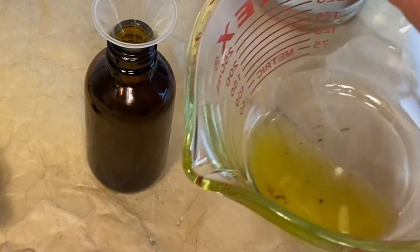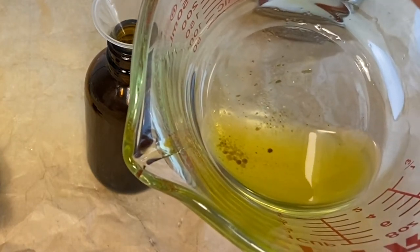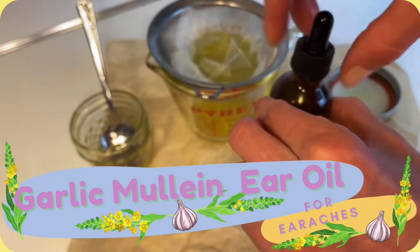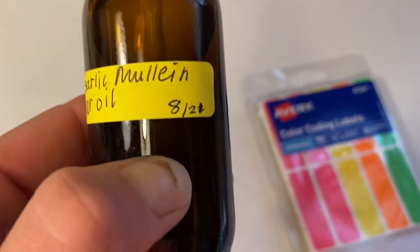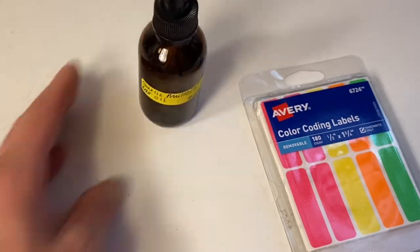As you can see there's some debris in the bottom of the pyrex, so that's why I double strained it. Be careful squeezing the bag of oil too hard — you'll get a lot more debris in your oil. It's so easy to make this garlic mullein ear oil, anyone can do it. Be sure to label it and date it so that you know when six months has passed, and enjoy.